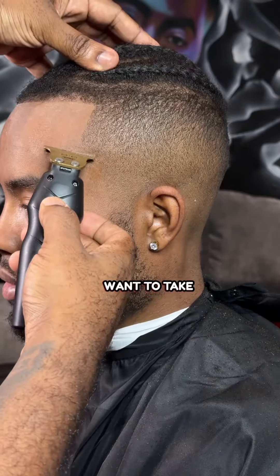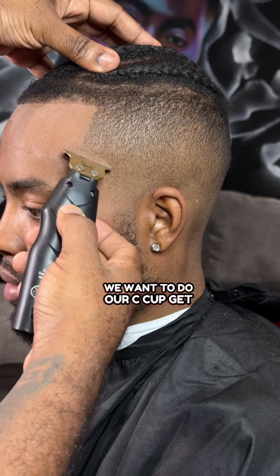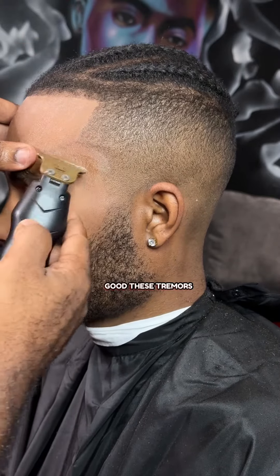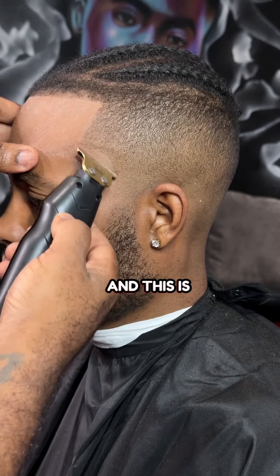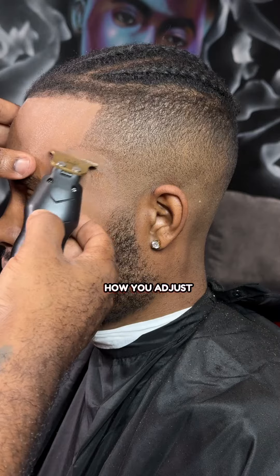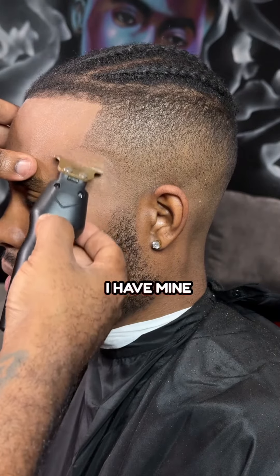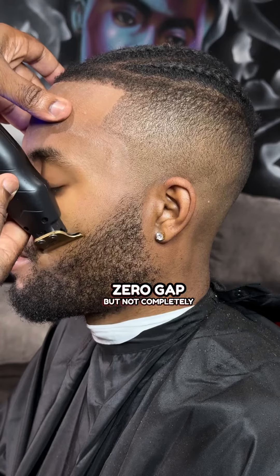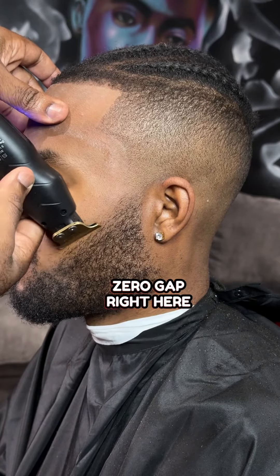Now, here we want to take our time. We want to do our C-cup. Get our C-cup right. Look how good these trimmers hit. And this is based on how you adjust your trimmers. I have mine very close to zero gap, but not completely zero gap.